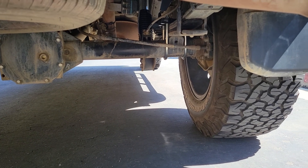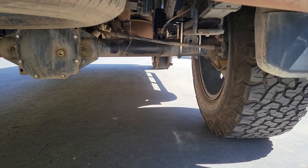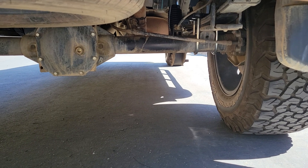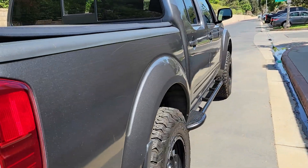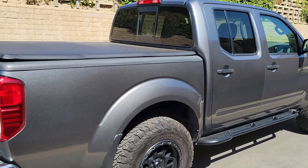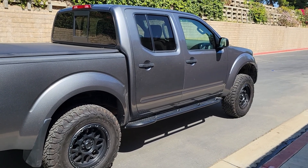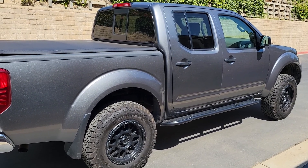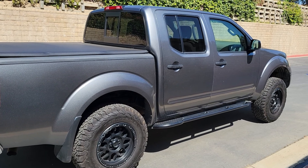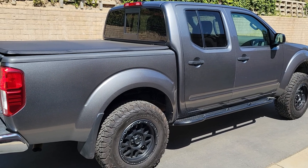I've got the Deaver add-a-leaf — it's a 2-inch add-a-leaf — from Deaver again, with the U-bolt flip kit and the plus-two Bilsteins in the rear. This thing is so smooth, it's amazing. I went to a place in Ventura called Go Big Suspension, right off of Knoll Avenue. They put it all together and aligned it as well. I used to be a mechanic but I just got tired of doing it myself, and it came out really great.